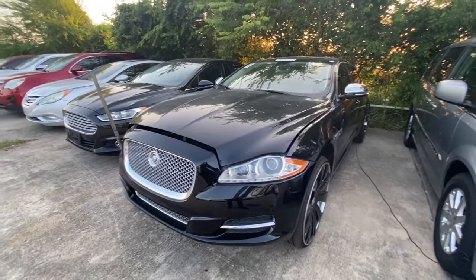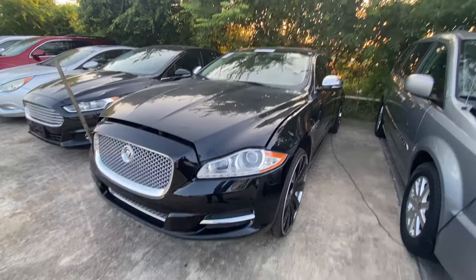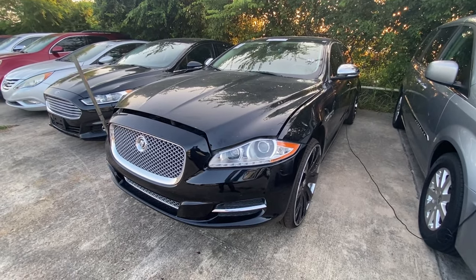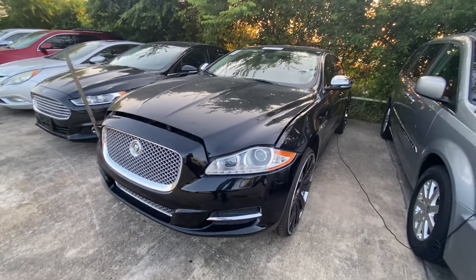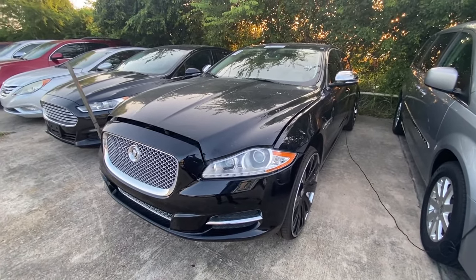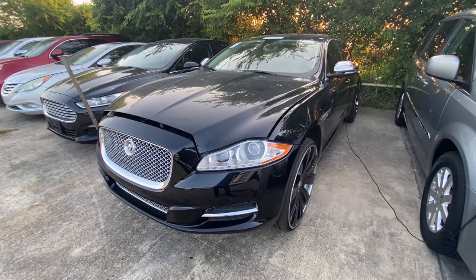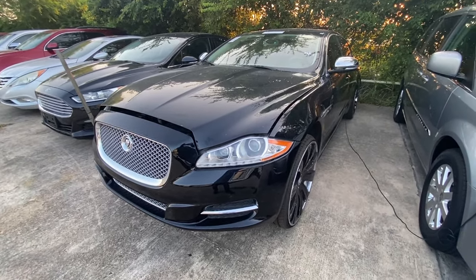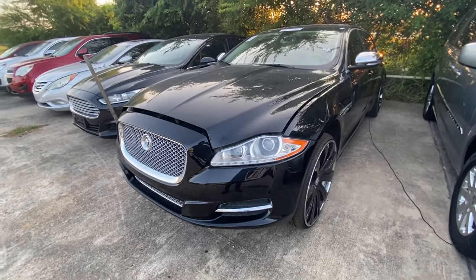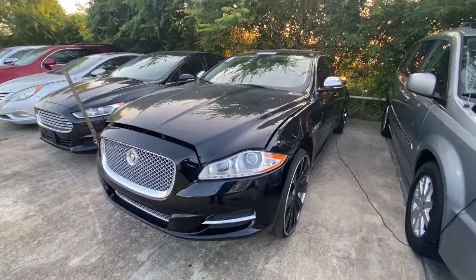In this video we're going to show you how to pop the trunk on a 2011 Jaguar XJL. We got this car in and the battery was dead, so we wanted to jump start it. But we realized we couldn't jump start it because we couldn't get to the battery — the battery's in the trunk. So how do we get the trunk open?